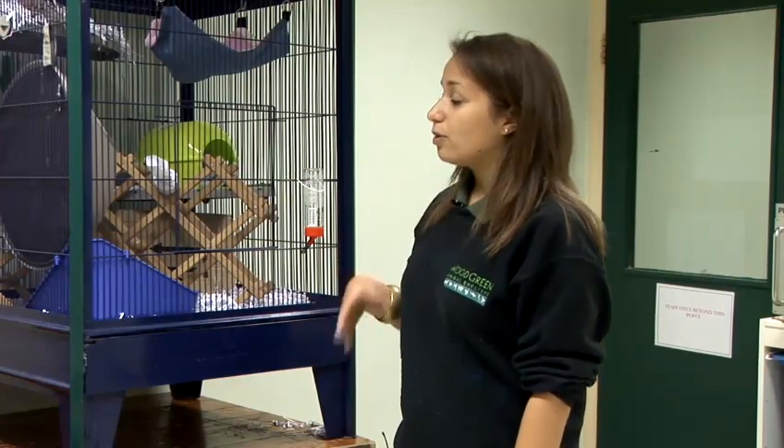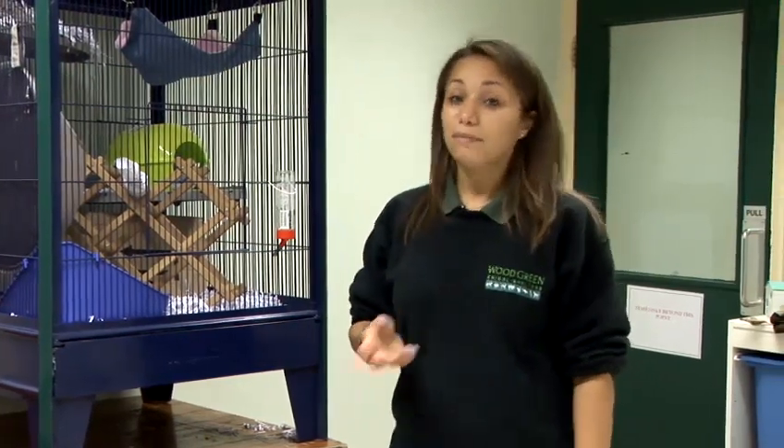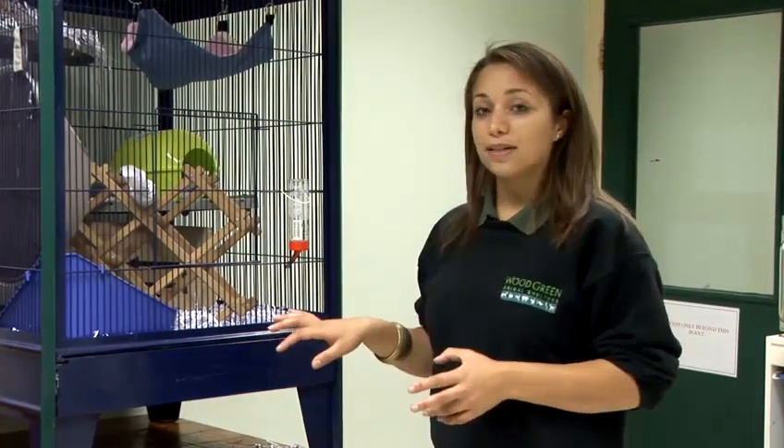Once you've laid the base, you then want to add the toys. You don't need to use the same toys in the same position. Try and make your own toys or purchase a few new ones. If you're going to place some of the old ones in there, put them back in a new position. Make it interesting and make it challenging.